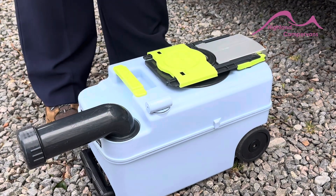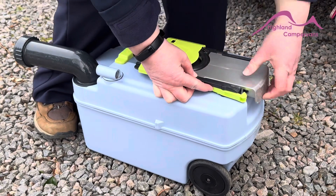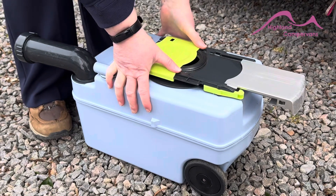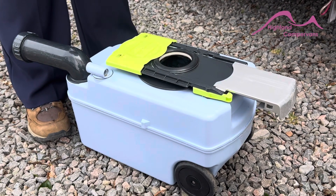Once you've done that, we'd recommend that you rinse it out. You see this little green lever here? You push that in and you pull this lever. That then opens — slide this one back. And that then opens up into your toilet cassette where you would pop your hose in, rinse it out until the water runs clear.